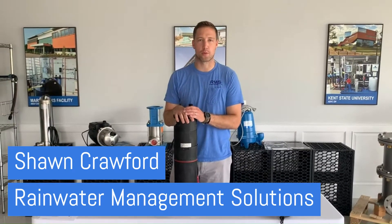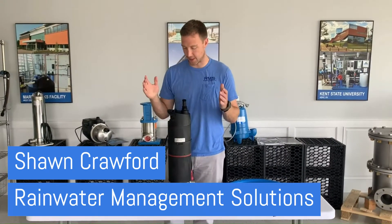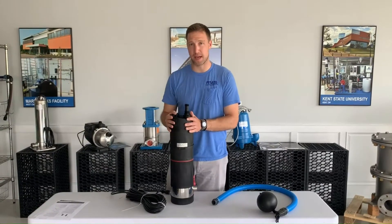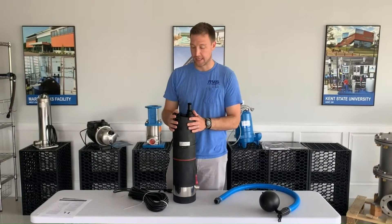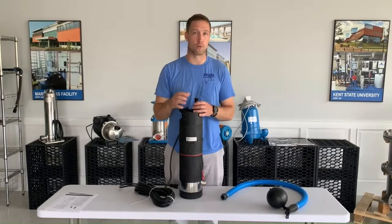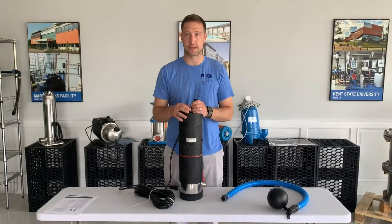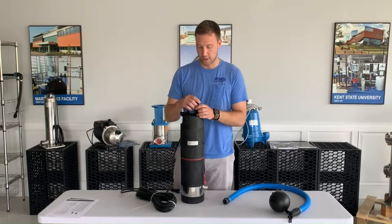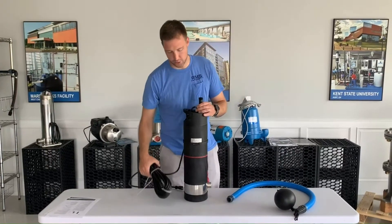Hey everyone, this is Shawn Crawford with Rainwater Management Solutions. I'm here today to talk to you about the SBA submersible pump — this one's the SBA 3-4-5. It's got a lot of great features. It's really good for our applications for rainwater harvesting reuse — taking that water back into the building, irrigation. I'll show you a few really neat features about this submersible pump.